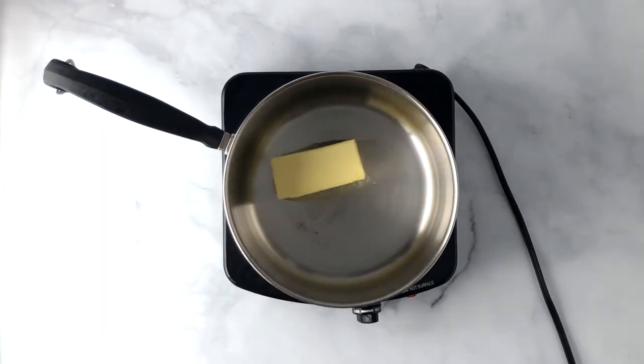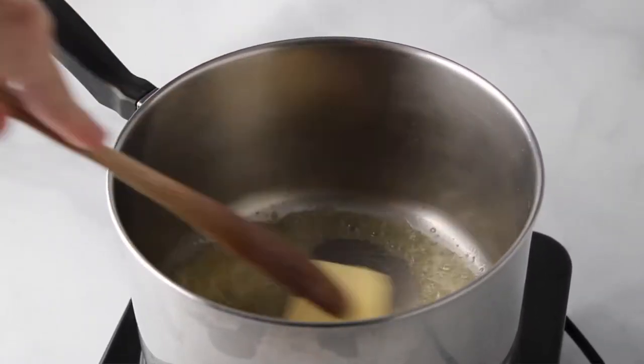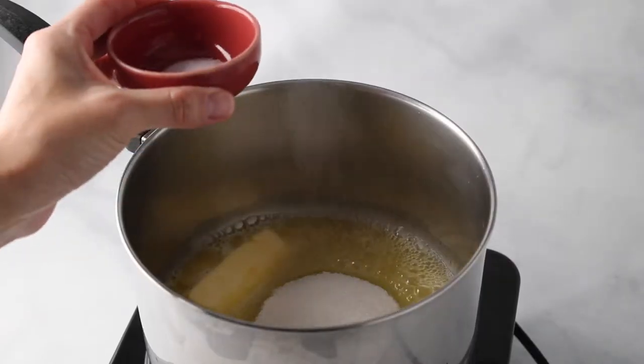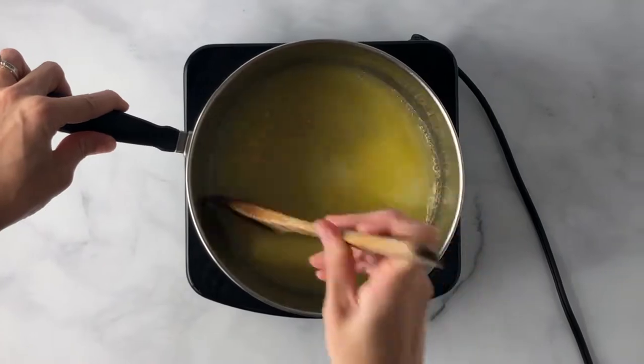To a pot over medium-high heat, add unsalted butter and go ahead and melt that down. Once it's almost all the way melted, you can go ahead and add sugar and the salt. Stir until the sugar and salt have dissolved.